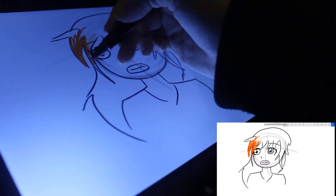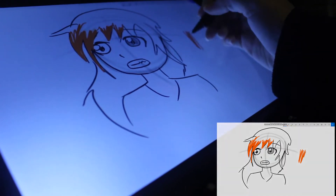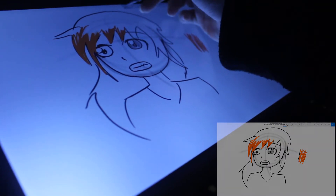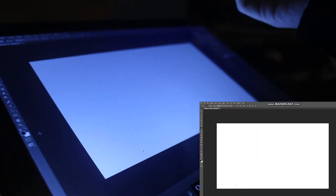It will go over really easily so you gotta go slower to be able to get all the lines. It's like you have to color first and then you have to outline it, but that way it's harder, you know.